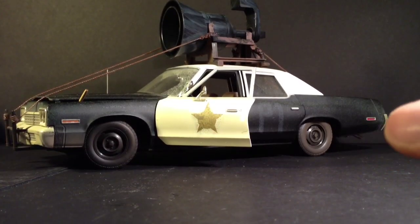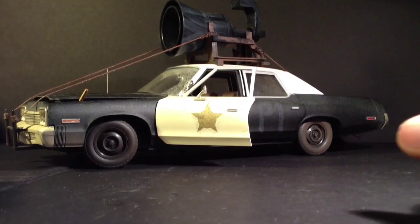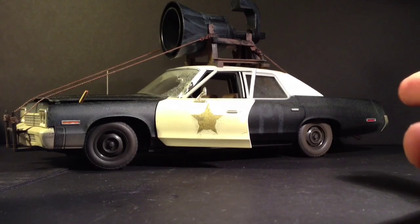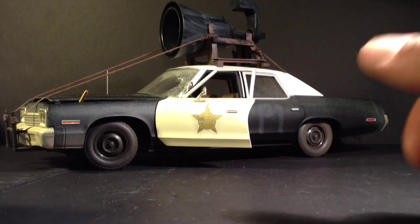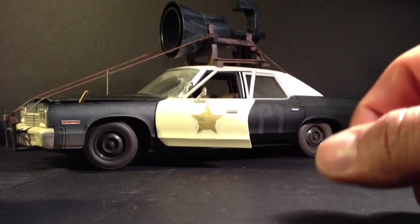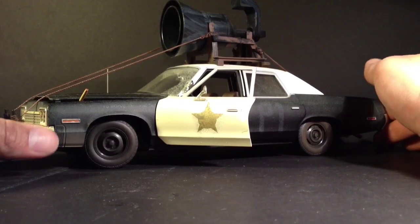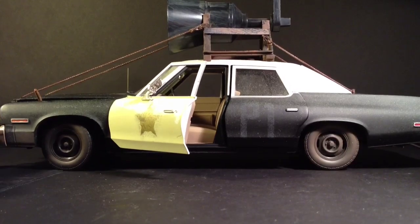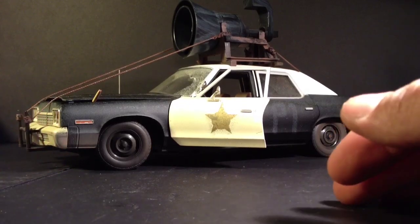Check that out — this is the Blues Brothers car. I think it's a 1978 or '79, maybe '68 — leave it in the comments if you know. This is the Dodge Monaco, and that thing's a freaking beauty, man. It's a 1:18 scale diecast.